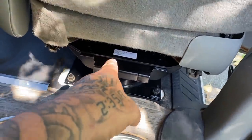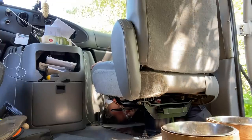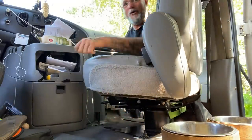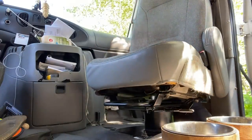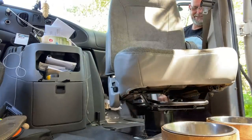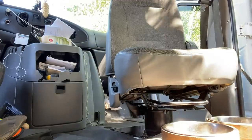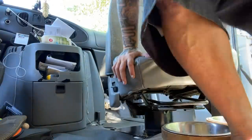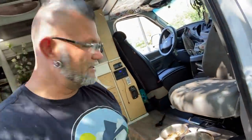Are you guys ready? The moment of truth. Read the instructions, Chrome — maybe it's a good idea. Oh, it goes backwards — this goes backwards. Oh snap! Oh, look at that — bada boom! No freaking way! Are you kidding me?